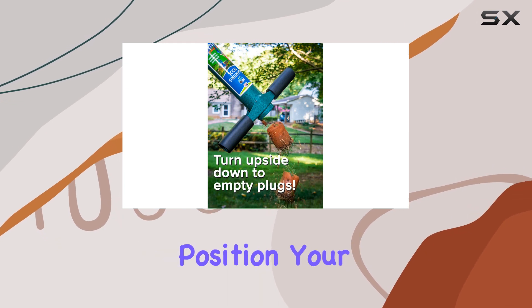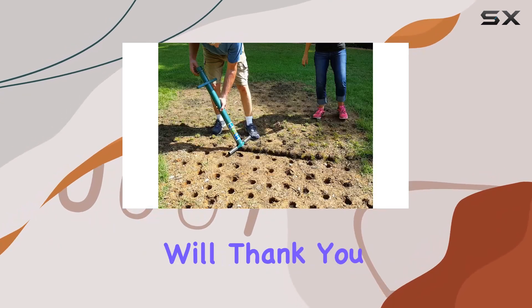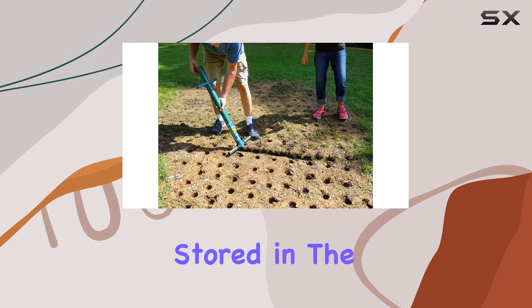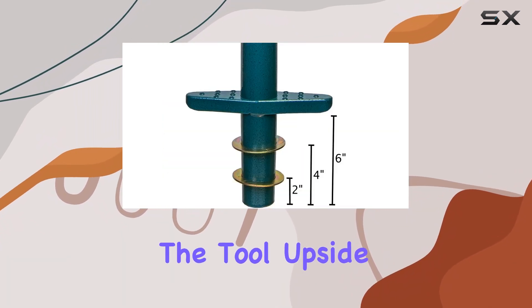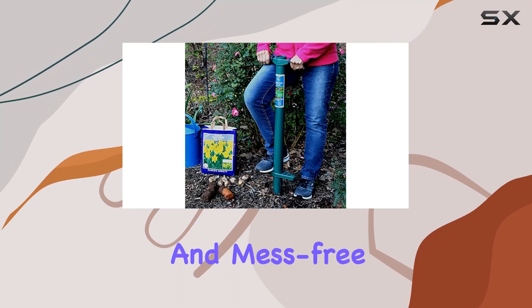And because you can work from a standing position, your back and knees will thank you. The soil is stored in the tool as you work, and it easily empties when you turn the tool upside down, making the planting process smooth and mess-free.